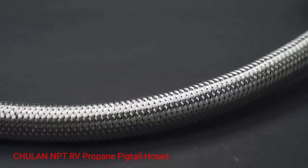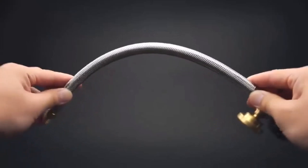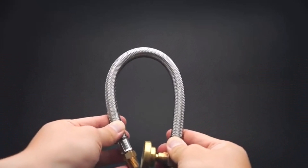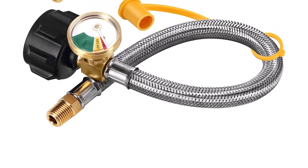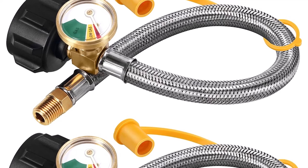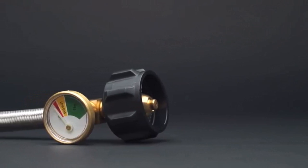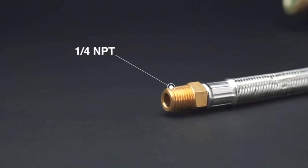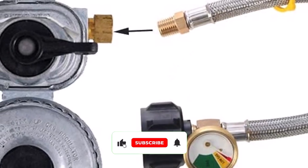Number 2: Chulun NPT RV Propane Pigtail Hoses. Chulun Propane Pigtail Hoses come with a propane level gauge to tell you the amount of propane left. They're built with a colored dial, so it's easy to know when the tank is full, low, or empty. I like that the dial glows in the dark because it is convenient to read in dark lighting conditions. These pressure tank gauges are quick to install, especially if you have a wrench — just screw to tighten and make sure not to put any tape thread in the line opening.